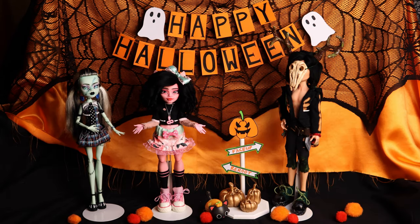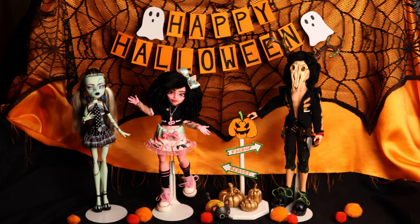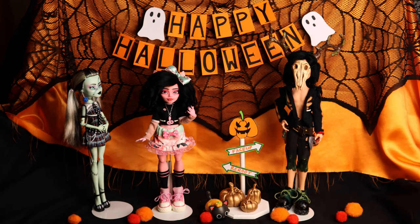Hey everyone! Welcome back to my channel, and a very warm welcome if you're new. It's spooky month, and with Halloween nearly upon us, I have a very exciting video for you today.